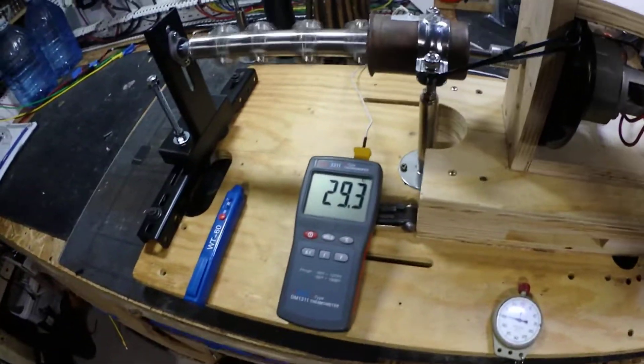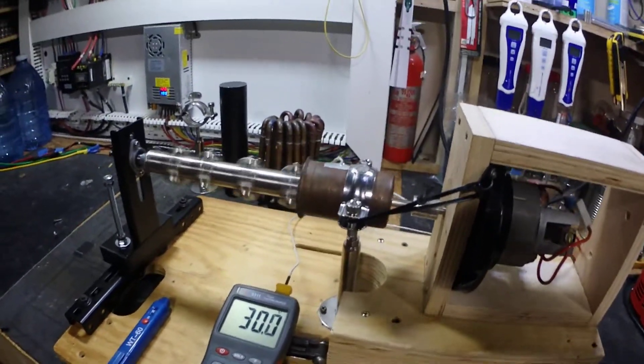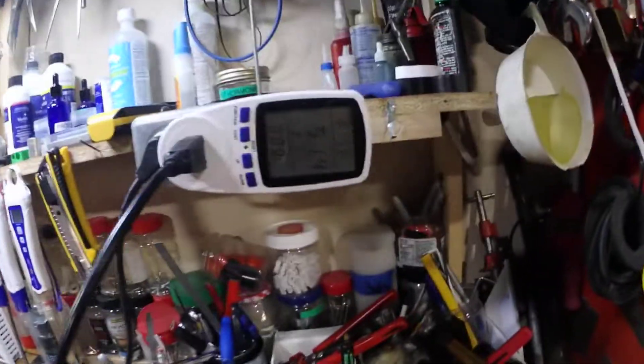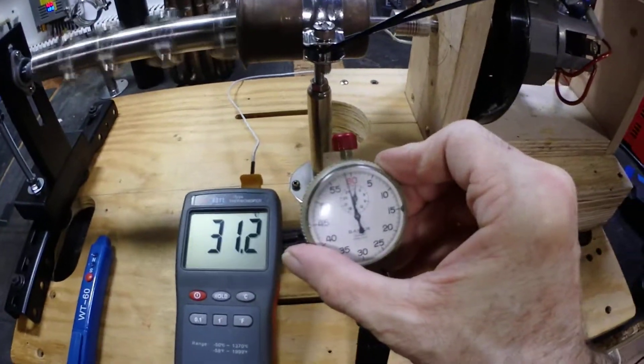Hasn't even been a minute yet, and we're already at 52 watts — just hitting one minute, you guys.